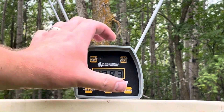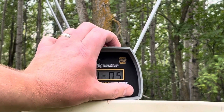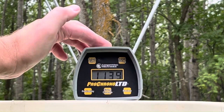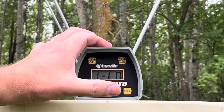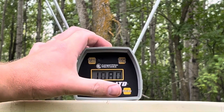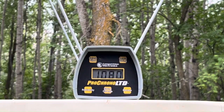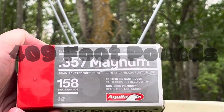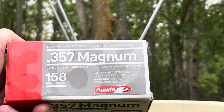As Dirty Harry says — alright, let's review that. We had a high of 1,139, a low of 1,048, and a six-shot average of 1,080 feet per second for the 158 grain Aguilas semi-jacketed softpoint.